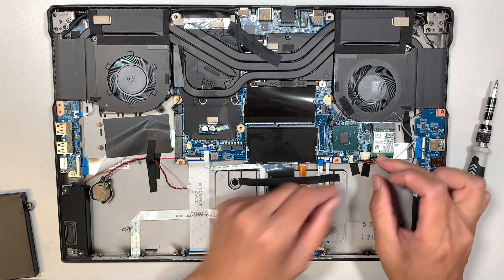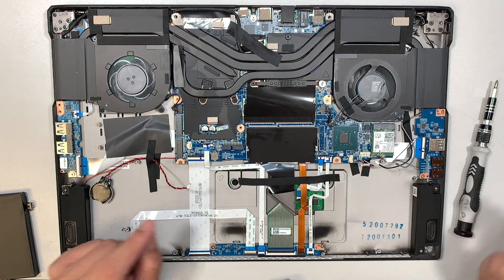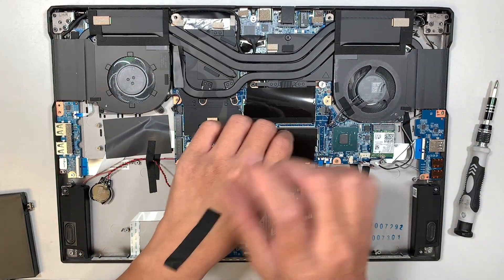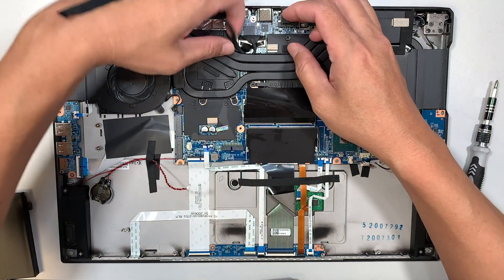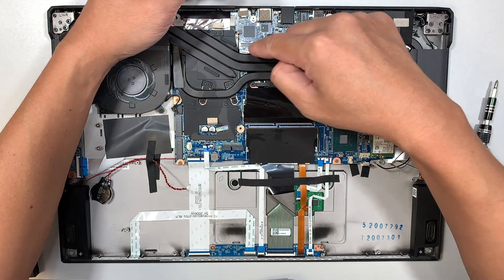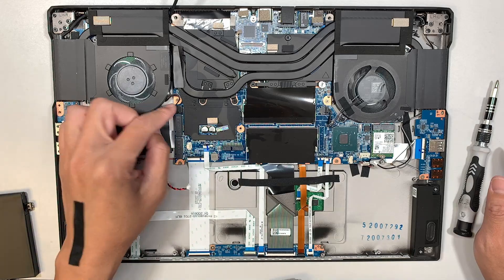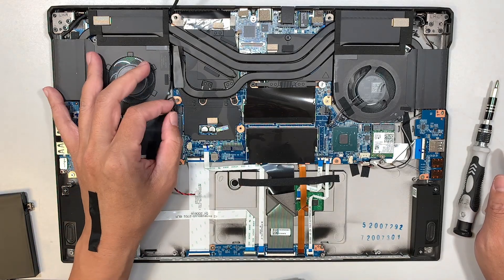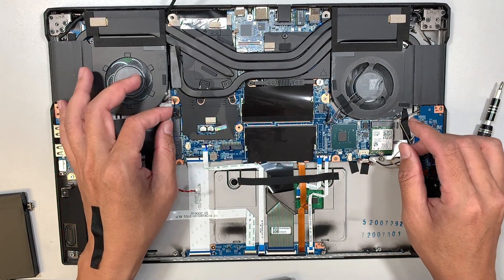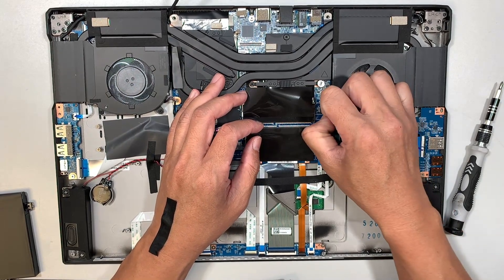Here is the speaker connector — slide it down towards your body to disconnect it. This is the LCD connector; the connector is like Lego, it snaps on. To remove it, you just lift it straight up. Here is the right CPU fan — slide it to your left. The left CPU fan you slide to your right.